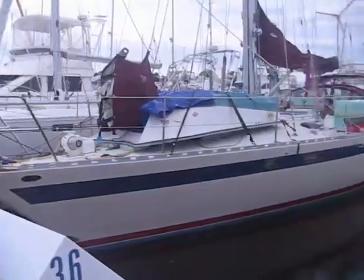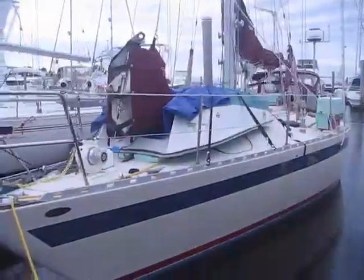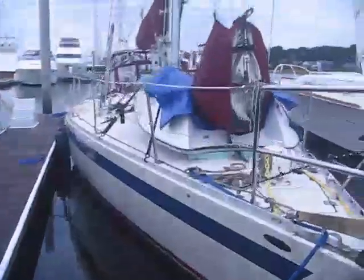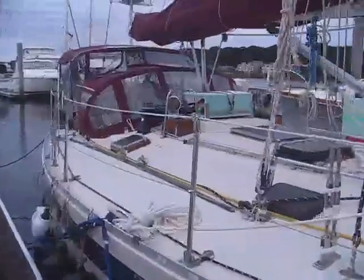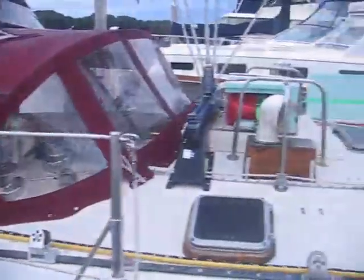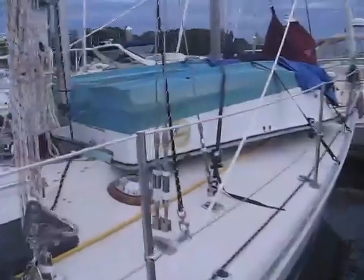Good morning, this is our departure day, October 8th, 2019, and the first of hopefully a number of videos that will document our journey on sailing vessel Endeavor Adventures. It's eight o'clock in the morning. It's been a long, long preparation, but the weather's a little gray and rainy today. We've got all our projects done, boat's happy, and we should be getting out of here in about an hour.